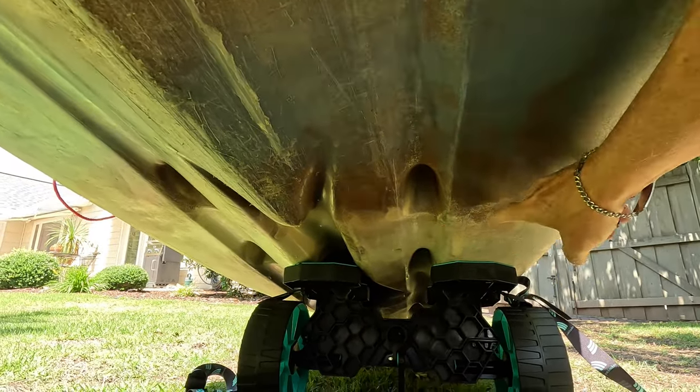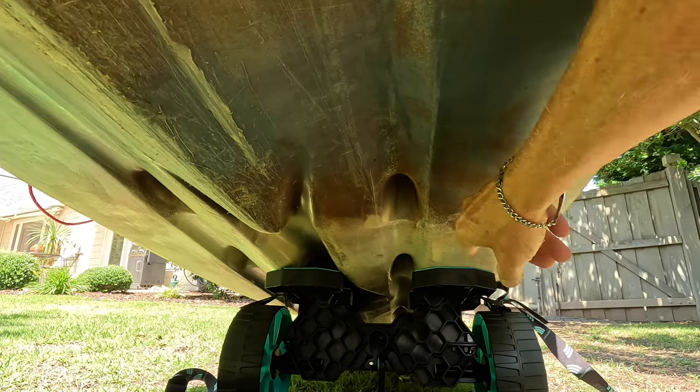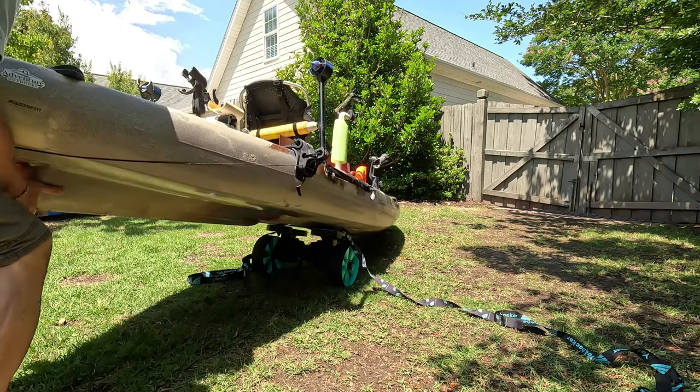So far so good — you can see that the wide pads deal with my weird hull shape just fine. Now I need to move it a little bit more to the right to try and center it up, so I'm going to move it over and back a little to get it to the balance point that I want.